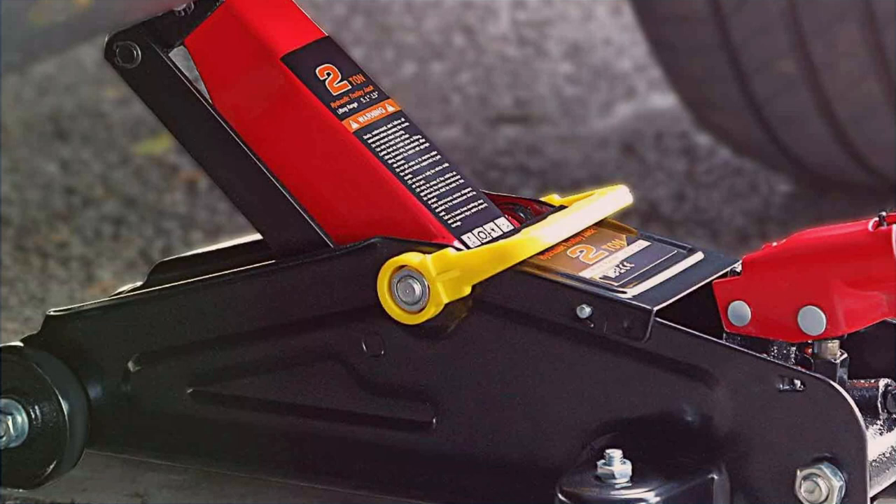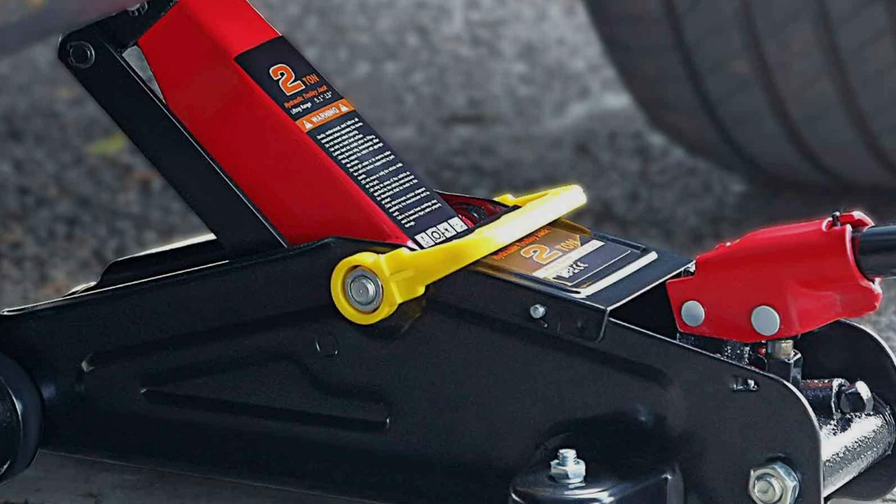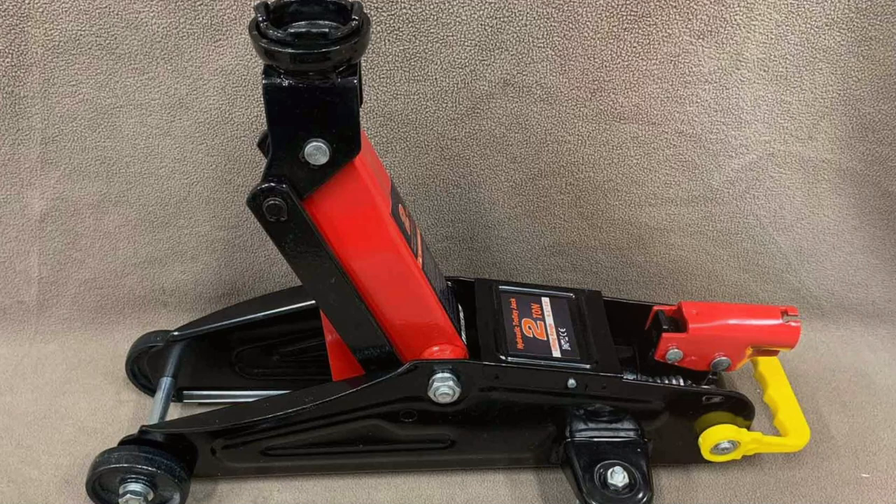The DNA Moti-Oring 00234 is an excellent choice for those who need a dependable, low-profile jack. Its combination of strength, versatility, and user-focused design makes it a valuable asset in any garage setting. Whether you're a professional mechanic or a hobbyist, this jack is built to meet your needs with precision and reliability.